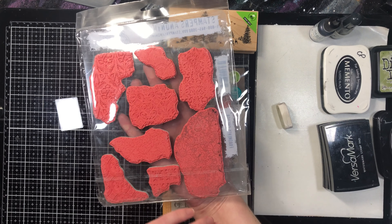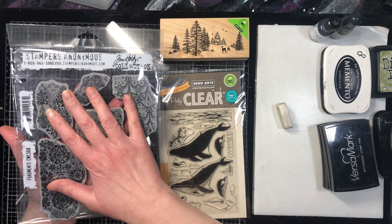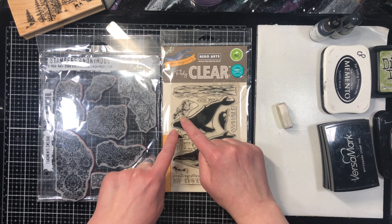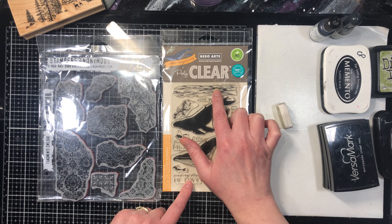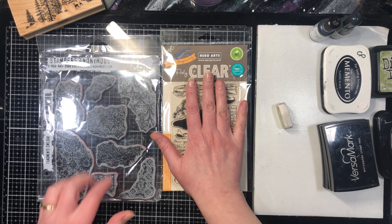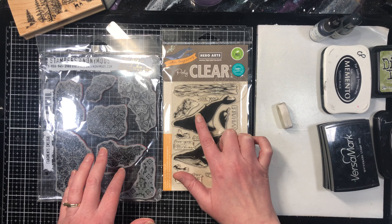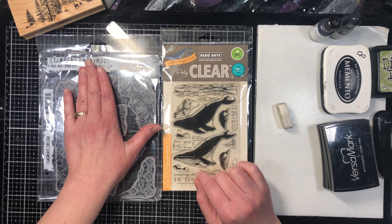For unmounted stamps there are two kinds. One is cling rubber stamps, which are the most similar to rubber on wood blocks — you use acrylic blocks with these. You also use acrylic blocks with clear stamps. The nice thing about clear stamps is you can see through them, making it easier to position things exactly. However, acrylic stamps are a little softer than rubber, so if you use the same pressure you can get a smudged image.